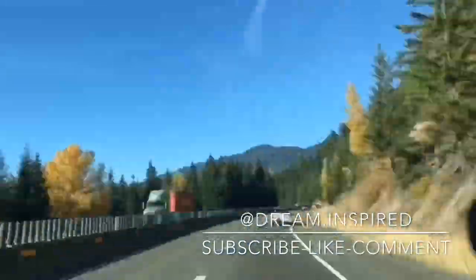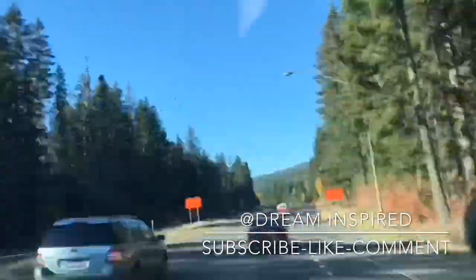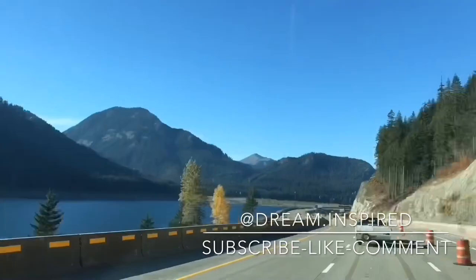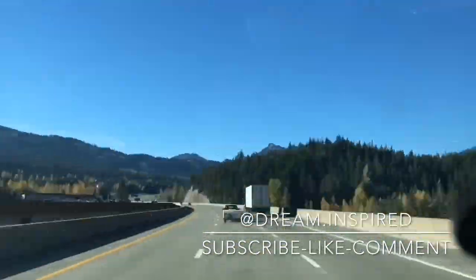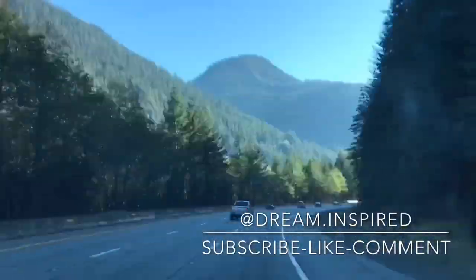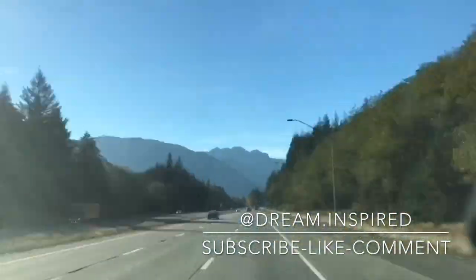Hey guys, did you like that video? If you did, go ahead, hit the thumbs up, and don't forget to subscribe for more great content just like this. I hope you drive safe out there on the roads. My name is Jason, and this has been My Hotshot Life, and I will, as always, see you on the next one.